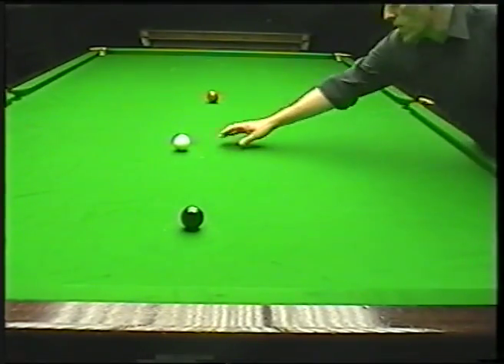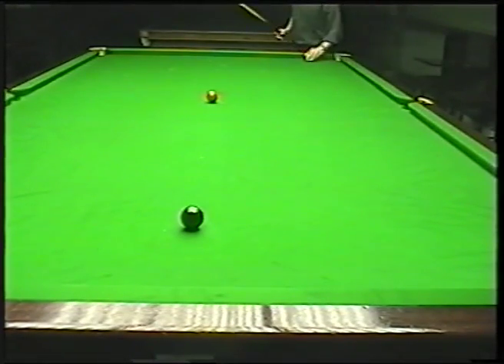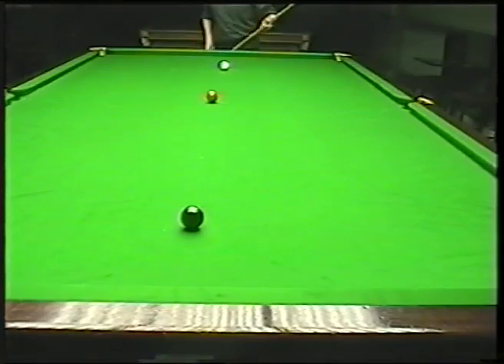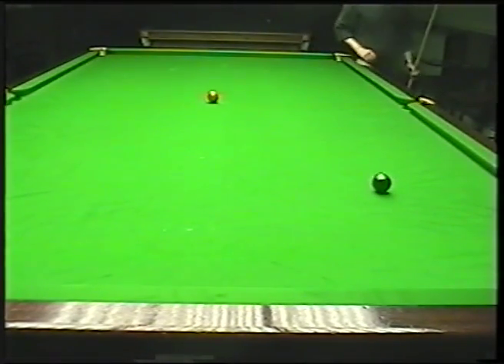As we go just a little bit further over, three-quarters. Just slightly higher on the white, and again with just a little bit more pace on it, just to help it around the red. Again, aiming for that spot — 3 o'clock again — and actually just bending it round.